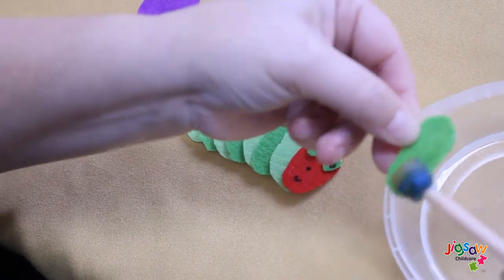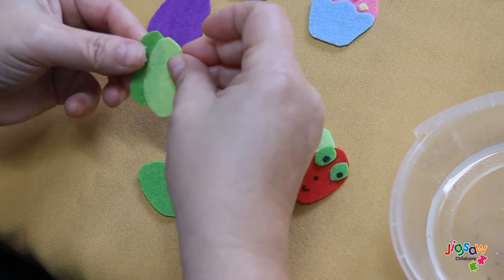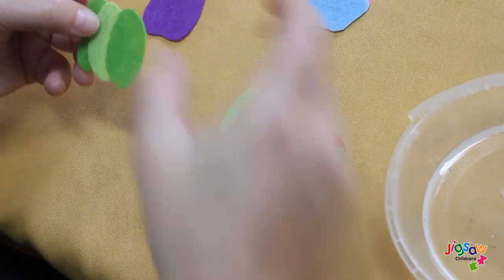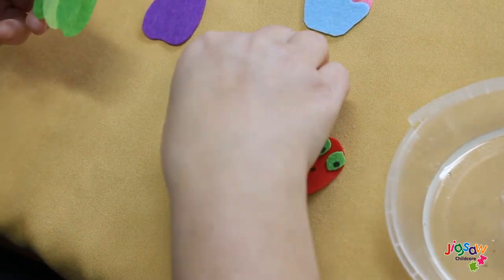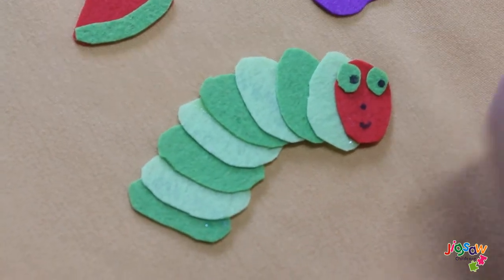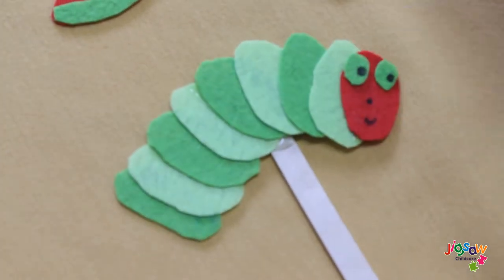At home, if you can use the hot glue gun with supervision from adults, your children can use the hot glue gun and stick them on as well. Just layer after layer of different colour felt, and after this you can place it onto the icicle stick. This is the big caterpillar after he ate the food.